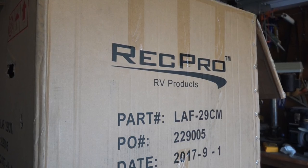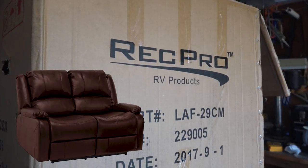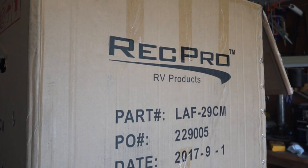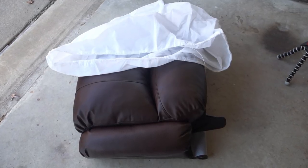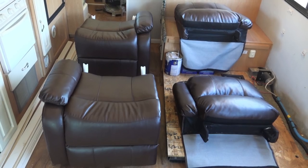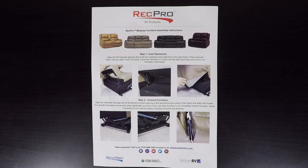We finally did it. We ordered our new Wallhugger recliner loveseat from RecPro.com. It came in two large boxes by FedEx and only took four days to get here. All the components were well packed and protected by some strong cloth bags. Here's what came in the boxes: two recliner bases and two recliner backs, along with some very simple instructions on how to put it all together.